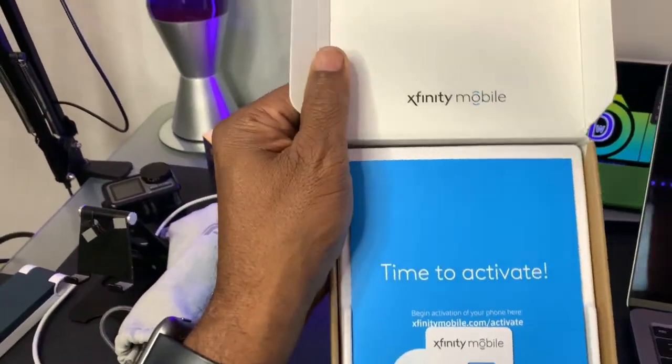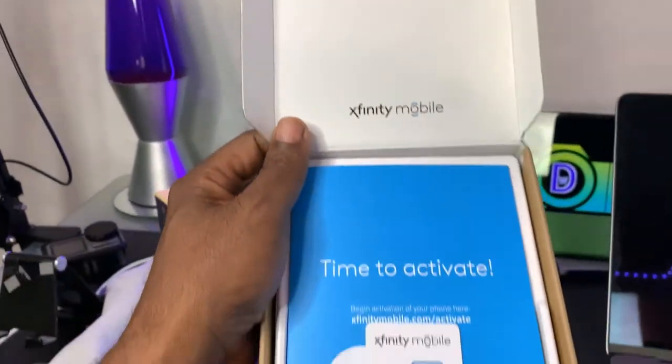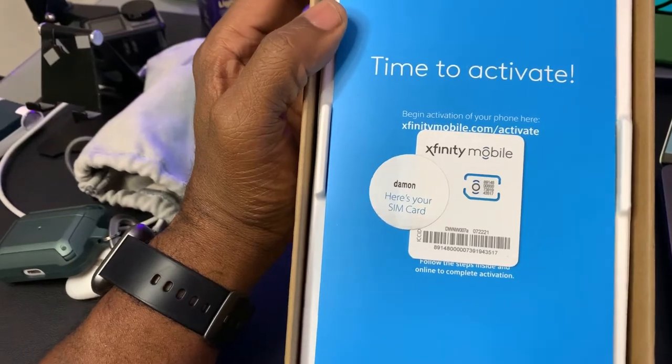Alright, here we go. Xfinity Mobile. Now you're talking. Time to activate.